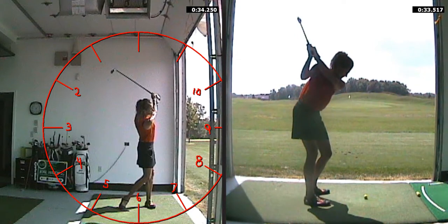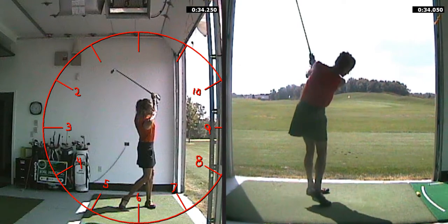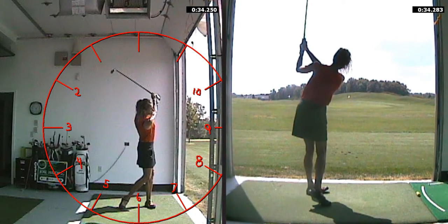And then finally, for the 2 o'clock to 10 o'clock swing — there's 2 o'clock, just short of parallel if you'll notice, and then through to around the 10 o'clock position. Good luck with this drill. It will definitely help those shots that are within 70 yards.